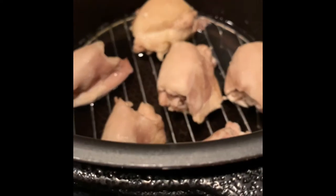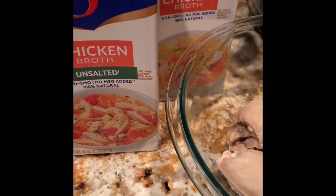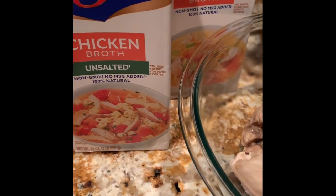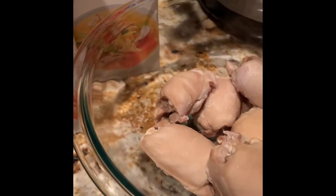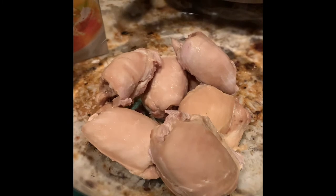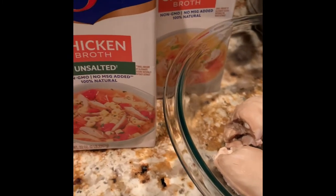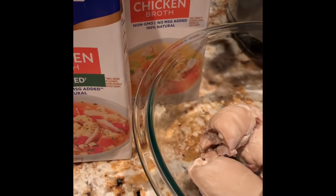Before I place these in the refrigerator, I just wanted to share that I mix half and half — the Swanson chicken broth that is unsalted and then the regular Swanson's chicken broth that is already salted — and I place that half and half into the dish with the cooked chicken thighs before refrigerating overnight.